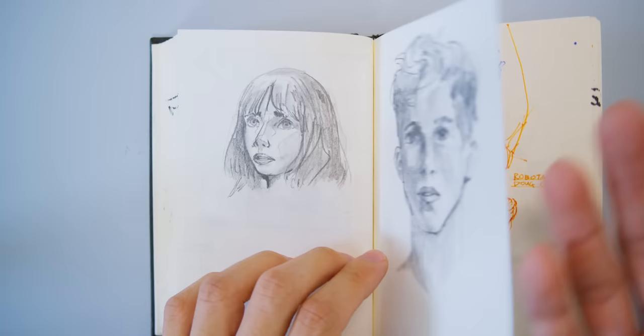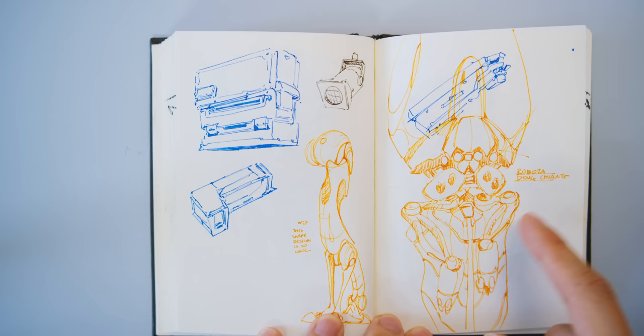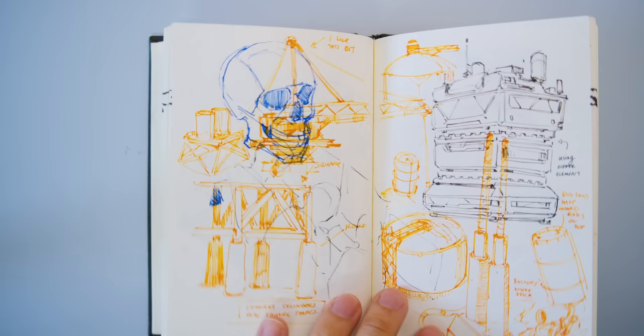These are just portrait studies — I got a pencil so I might as well do some pencil drawings. This is a study from Robota, Doug Chan's book, which I love but have never actually taken time to study. Really interesting and cool. And here is another close-up of the same mech — look at the legs, it's wild. And then here's just some sort of stage light that I thought might be cool.